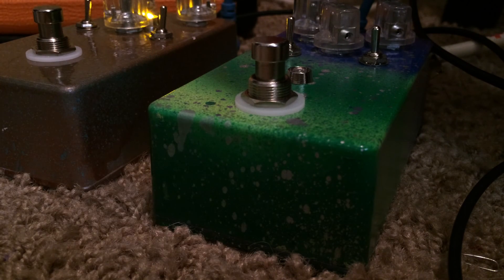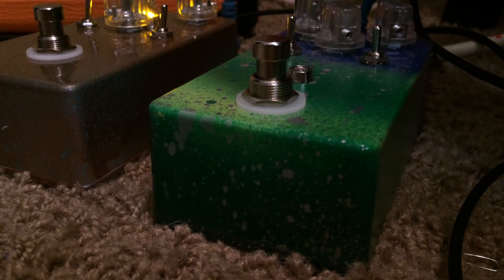This is definitely worth a build if you're bored and want something cool. Not too many parts — it didn't take more than an hour. Thanks for putting that one out there. It's a lot of fun.